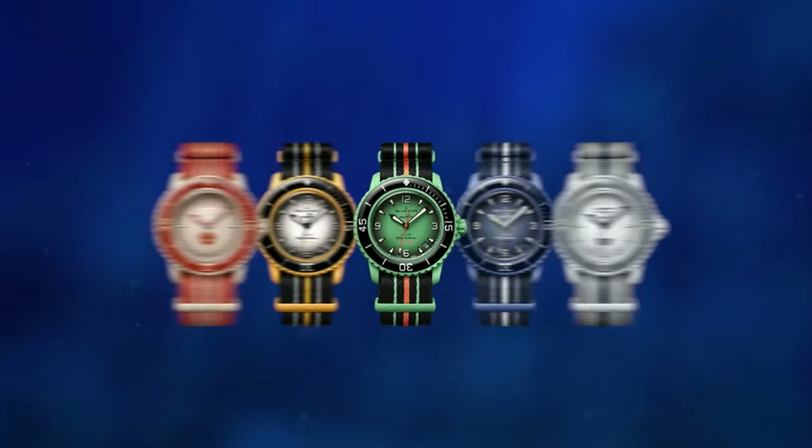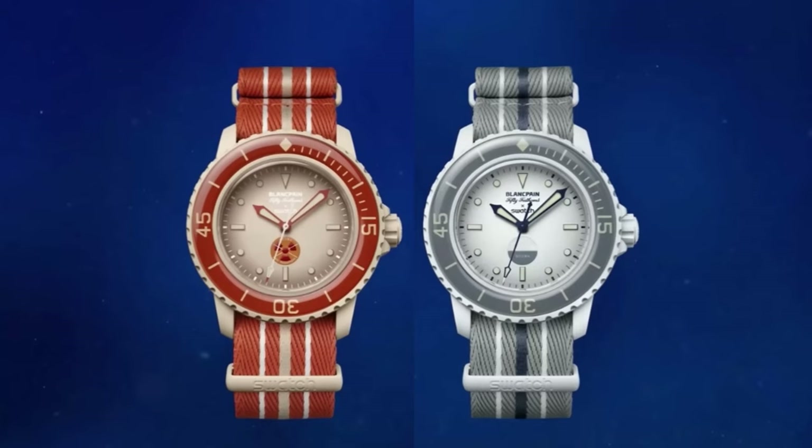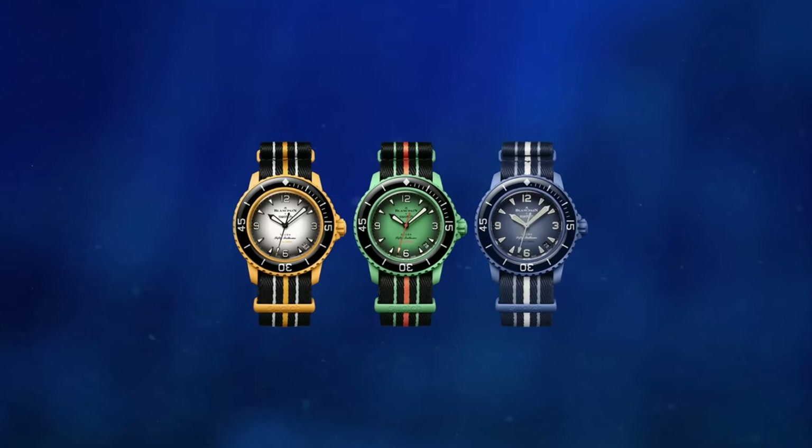First and foremost, I am quite happy that Swatch and Blancpain went with this particular model of 50 Fathoms — I think it is one of the most popular ones and personally my favorite. We have five models, out of which two are more vintage-inspired and relate to the Arctic and Antarctic oceans, and three are based on more modern designs and relate to the other three oceans.